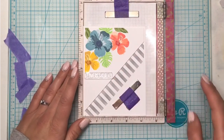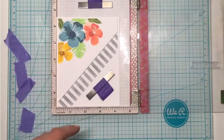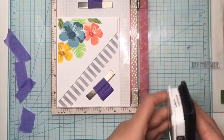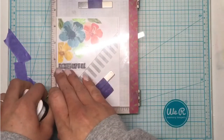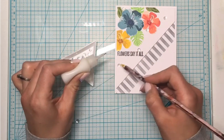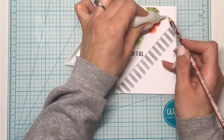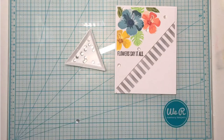I place the sentiment down making sure it's straight, then use Memento Tuxedo Black ink and stamp that down twice to get a nice dark impression. I then use a wax pencil and some Distress Collage Medium matte finish glue to adhere clear sequins down.